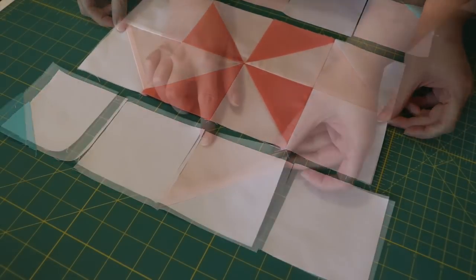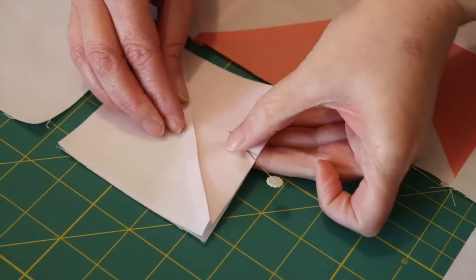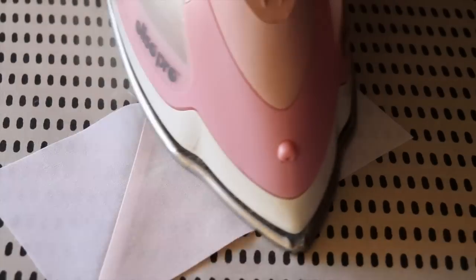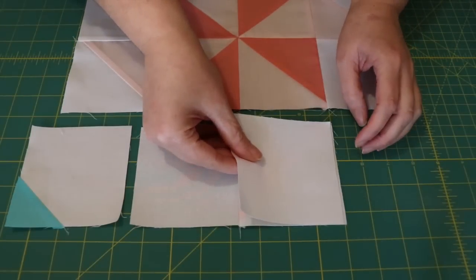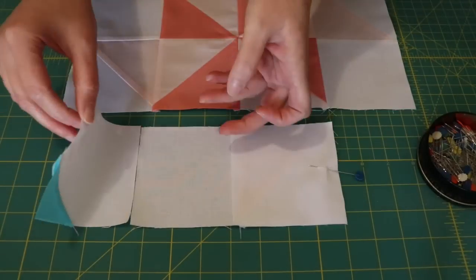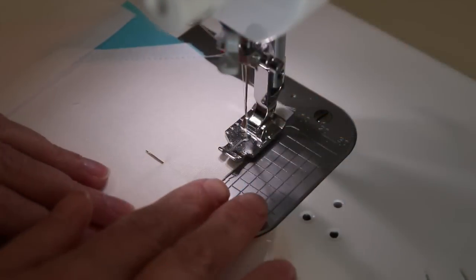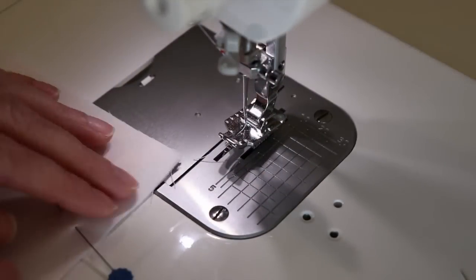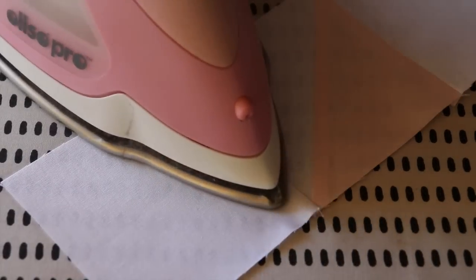With the center row complete, turn the top row half square triangle unit over onto the white square, pin these pieces evenly together, sew a quarter inch seam along the pinned edge, and then press the seam towards the half square triangle. Next, flip one white corner square over onto the center and evenly pin it into place, then do the same with the other corner square. At the sewing machine, sew a quarter inch seam along the first of the pinned edges, turn it around and stitch down the other side, then gently press each of these seams outwards towards the corner squares with the iron.